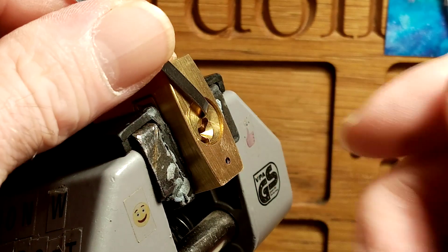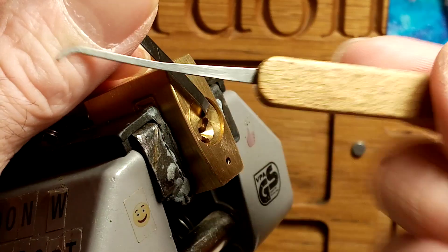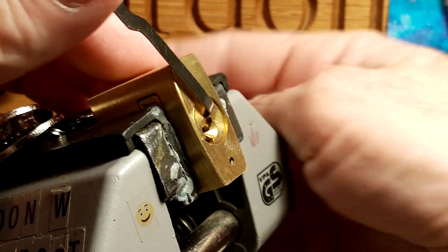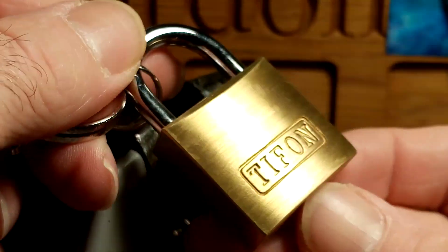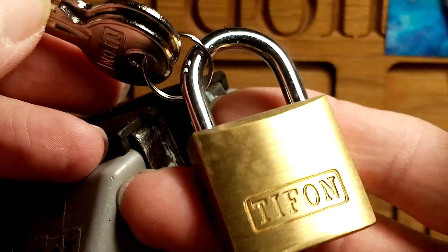There we go - a slightly thinner pick and we're in. So there we go - it's not got a removable core or anything like that, but it was a nice little pick and we got the job done quick on that.